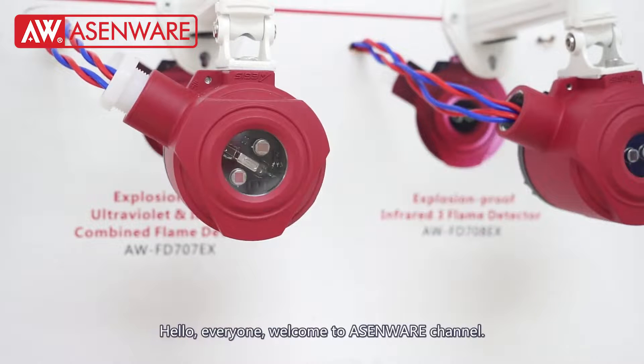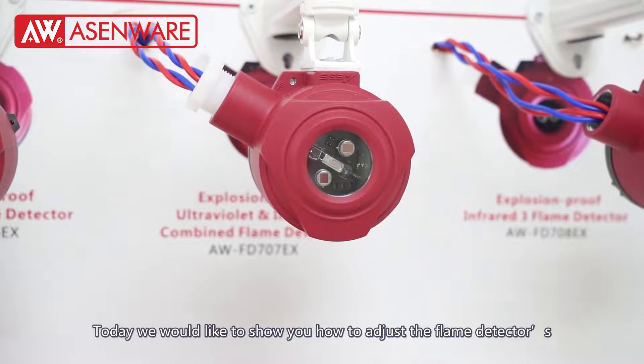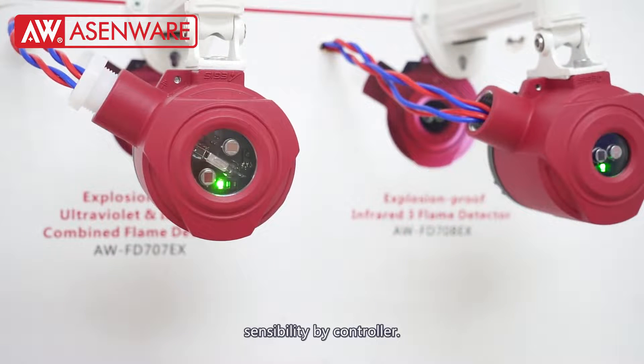Hello everyone, welcome to Exonware channel. Today we would like to show you how to adjust the flame detector's sensitivity by controller.